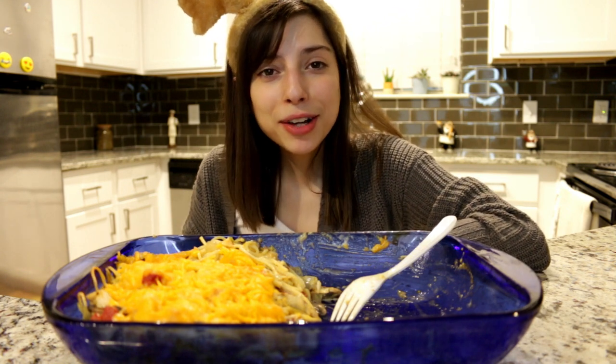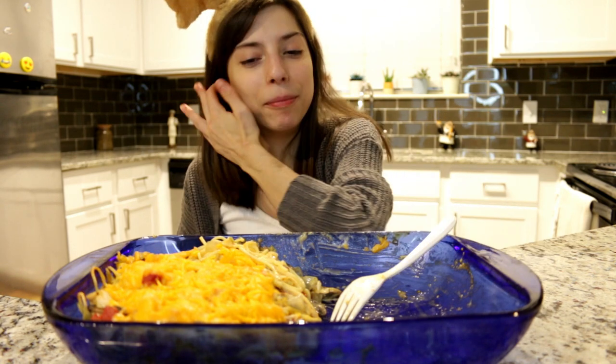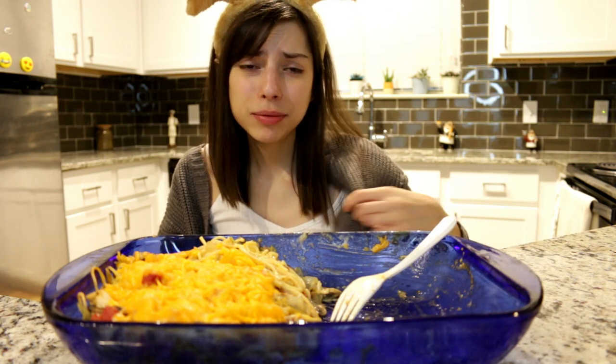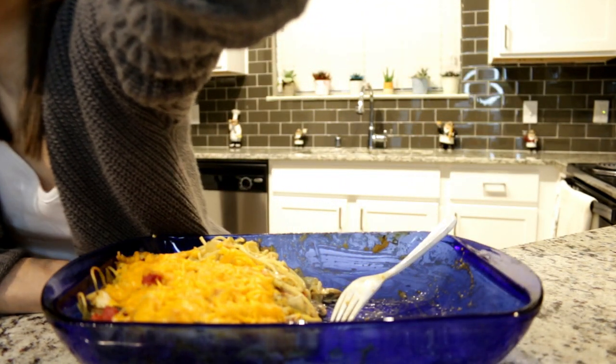Subscribe if you want to — if you don't, I don't care, I'll still be making videos. Comment anything, like or dislike the video — it's all up to you. I'm sweating because I turned my air off. Hopefully the lighting gets better as I settle in, and I'm going to be going out more — trust me. See you guys in my next video, bye!